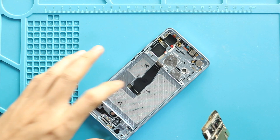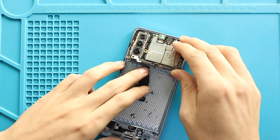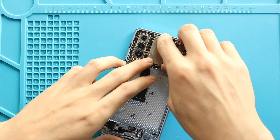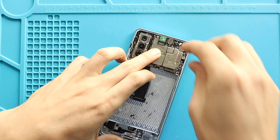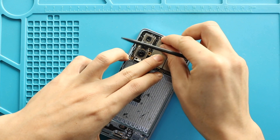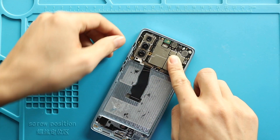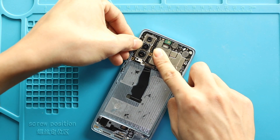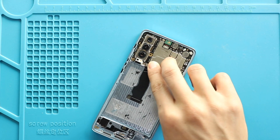Next, place the logic board on the frame, and securely place the front camera on the board. Next, secure the LCD connector to the logic board.